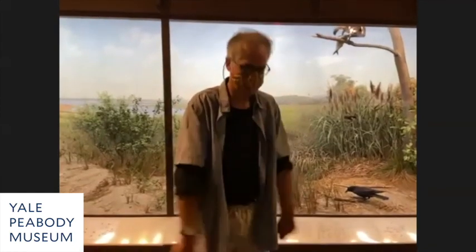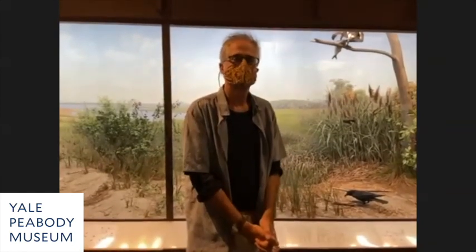Thank you very much, Michael. We really appreciate it. I'm going to flip the camera around and relieve you of your duties. We are really grateful for the comprehensive tour. Thank you.